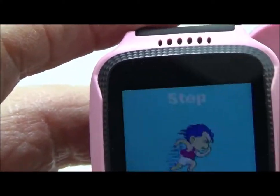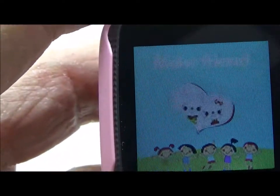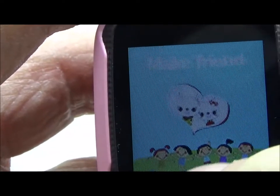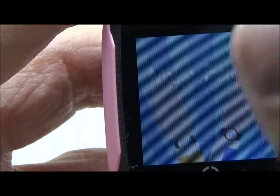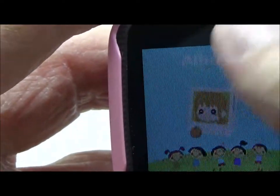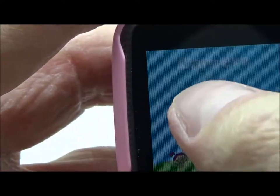If we swipe, we've got phone book, app download, step which is the pedometer, and make friend — I'm not a hundred percent certain but I think it's sort of a chat thing. If you click on it, it has two watches side by side, so maybe you can do some kind of pairing or joining.